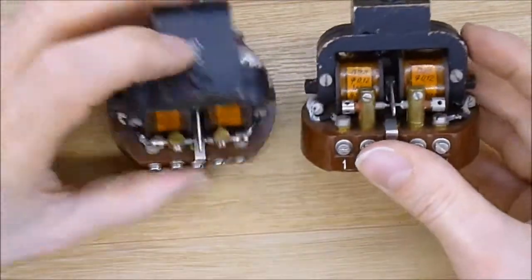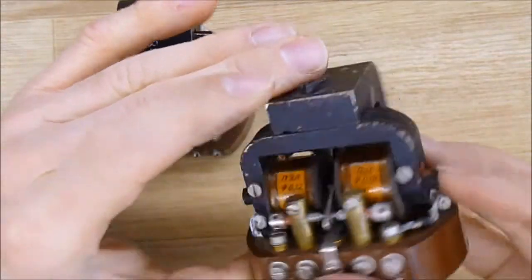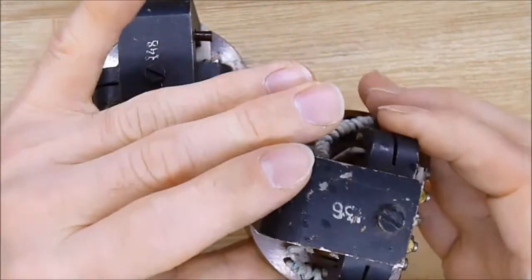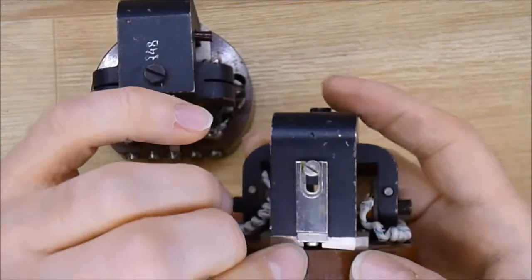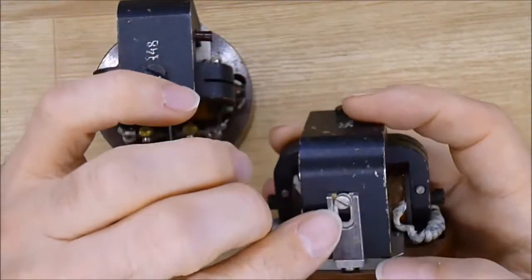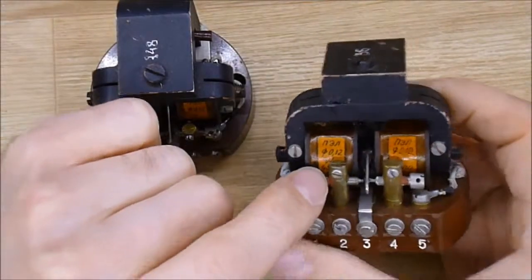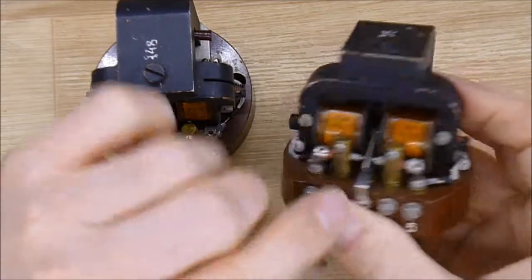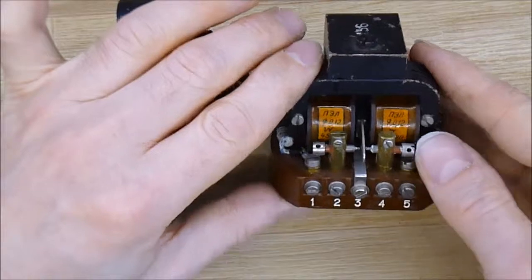So if you have any clue of what it could be — it seems there are several things that can be adjusted on this. This is an adjustment, this is adjustable, this also maybe. So it seems it can be pretty finely tuned.